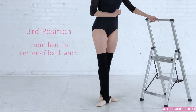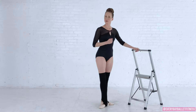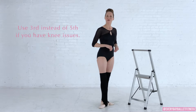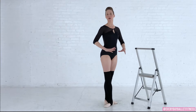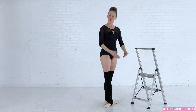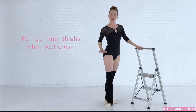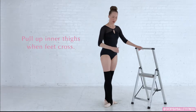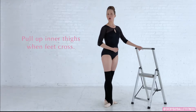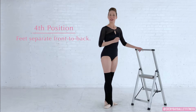In third position we are taking the heel of the front foot to the center of the arch of the back foot. We don't use third position a lot in professional ballet, but this is a great primer for what will later become our fifth position. As the base narrows in ballet, it's important to draw up on the inner thighs to prevent rolling in the ankles, as that will also pull the knee out of alignment. In third position you should feel the inner thighs starting to engage as you stand up nice and tall.